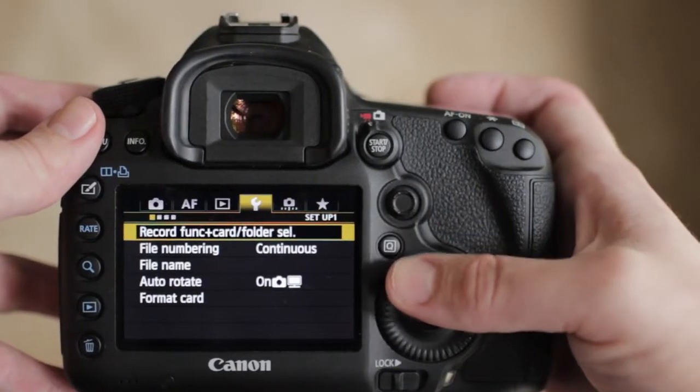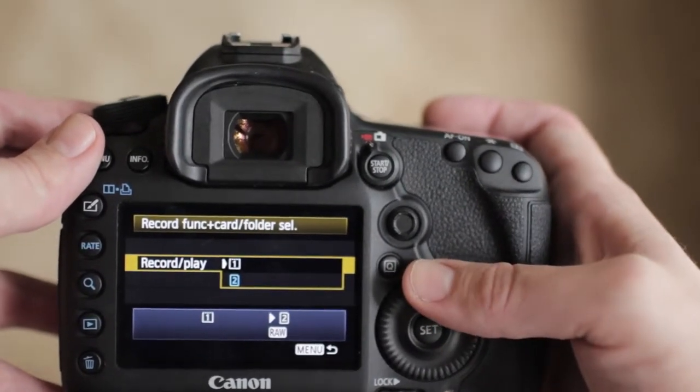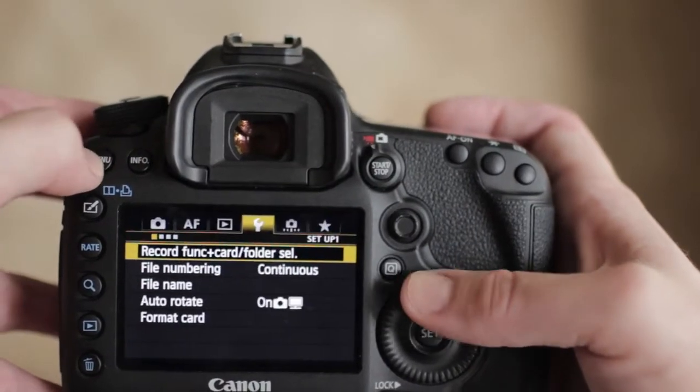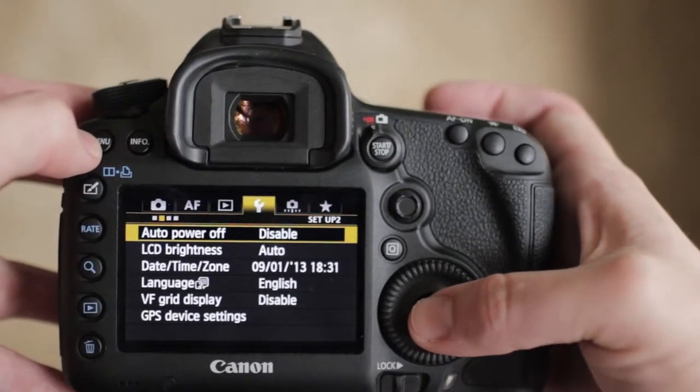Proceed to the fourth tab, which has a small yellow wrench icon. Go to Record Function + Card/Folder Select. The middle option chooses what card you're actually recording to — set that to the compact flash card, or this isn't going to work. In the next sub-menu, disable Auto Power Off, because when using the raw hack, the camera doesn't realize it's recording and will power off while you're shooting. Those are the key points in the main Canon menu, but you can make any other changes you like.